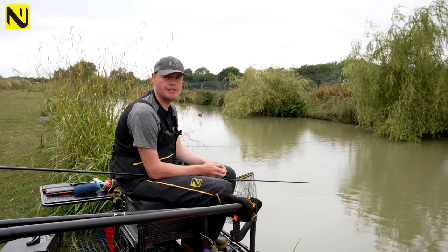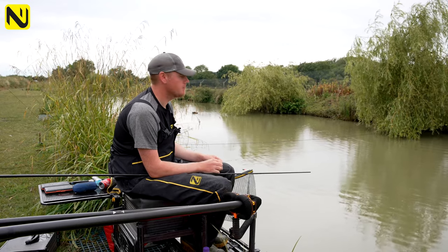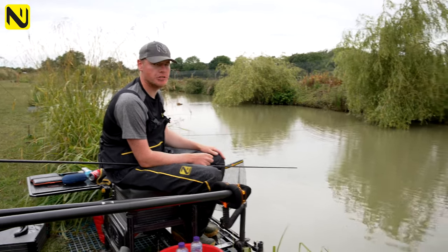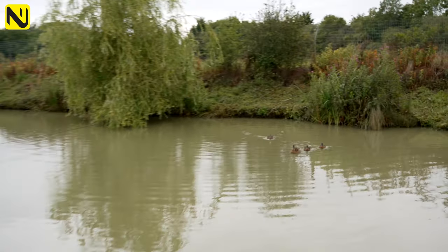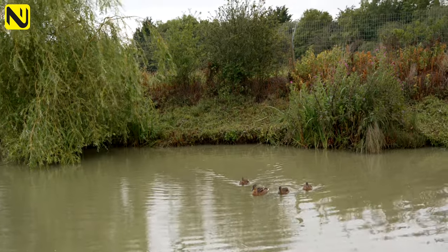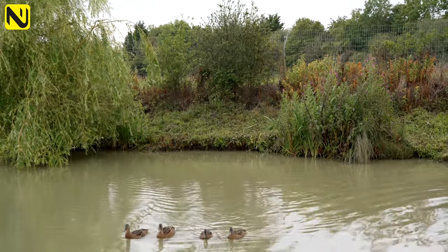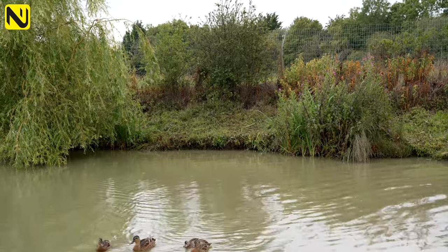Just before I ship in and show you what I'm going to do today, another thing to point out is where to fish. On a lot of these far bank snake lakes you're going to have little bits of cover. Ideally you want a little bit of cover where you almost want the pellets to stick in the grass.